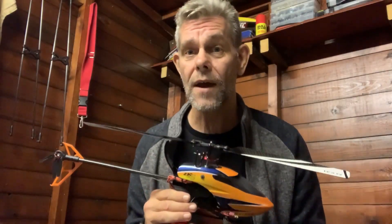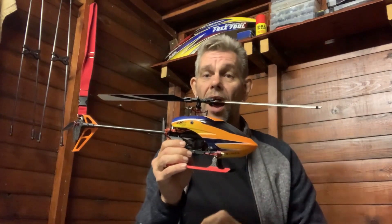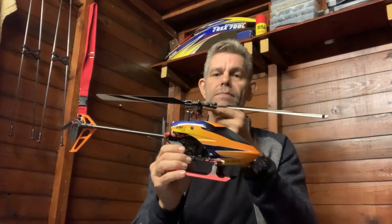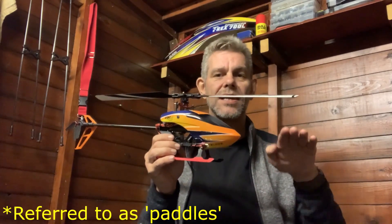The other type of helicopter is called a fly bar helicopter. You have the two rotor blades like this, and then underneath at perpendicular angles — 90 degrees — you have smaller blades called fly bars, and they aid stability.